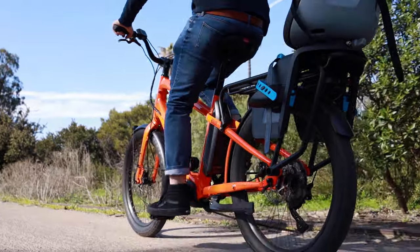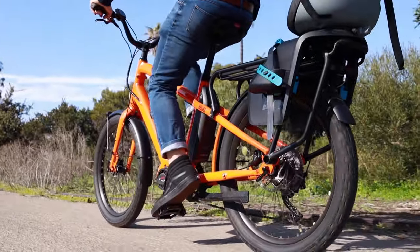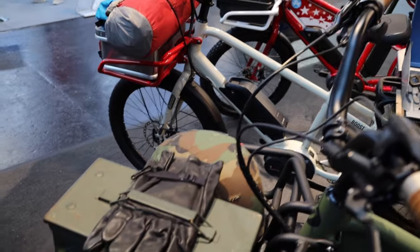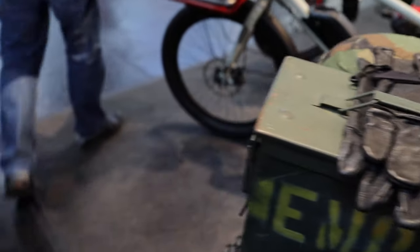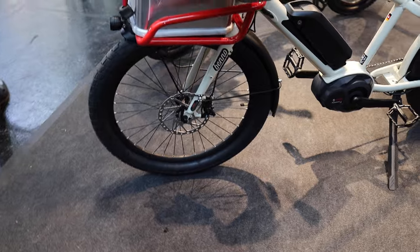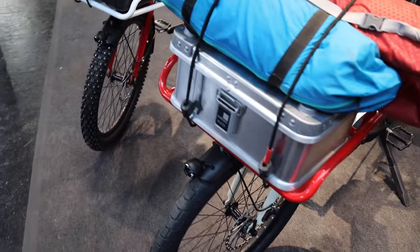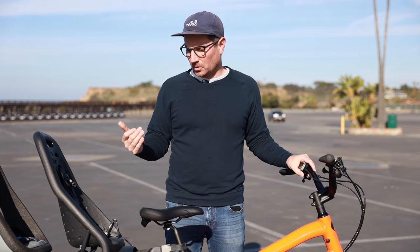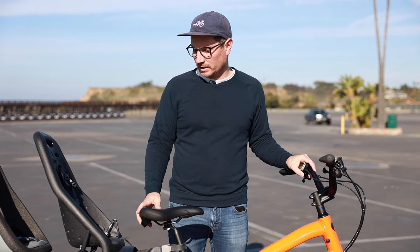So it's $4,950 for this bike with a single battery. A second battery is available as an option, along with many other options for the rear rack, different attachments, and front rack. You can check that out on Benno's website or on our website, propelbikes.com.